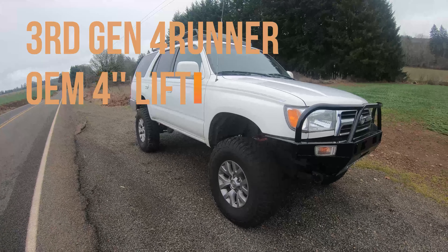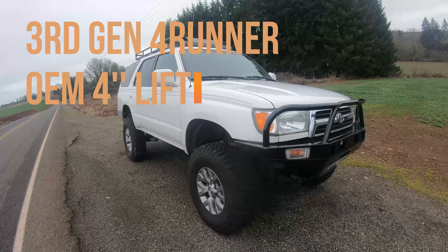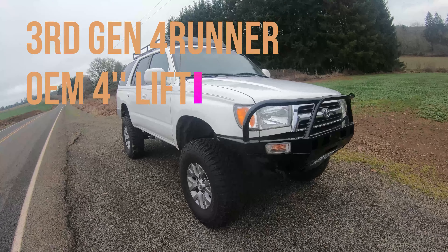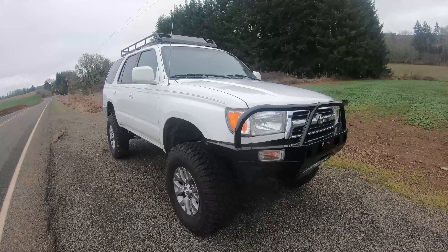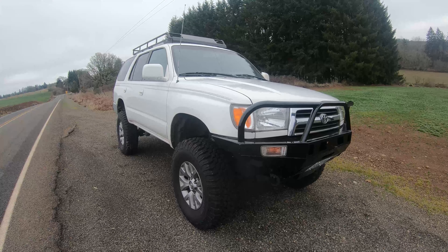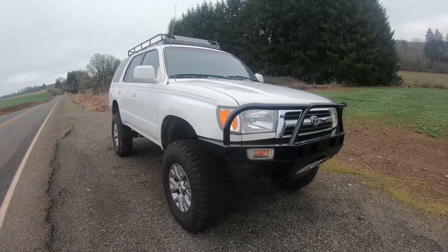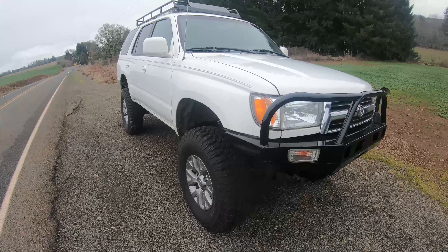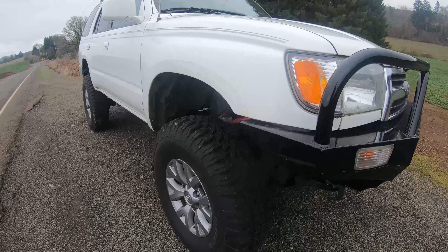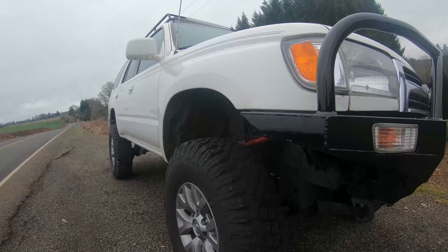This is a video showing a custom four-inch lift on a third-gen 4Runner — I'll walk you through it. This is not a kit you can buy anywhere; it uses parts from various other Toyotas. To start off with the front, I will write down the part numbers for everything down in the description.